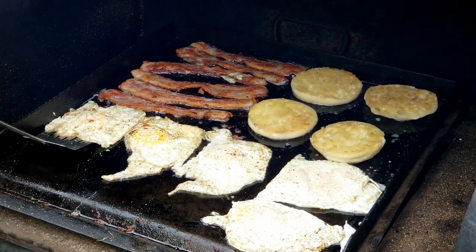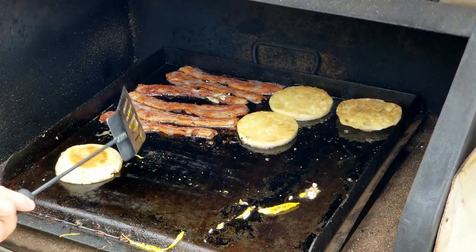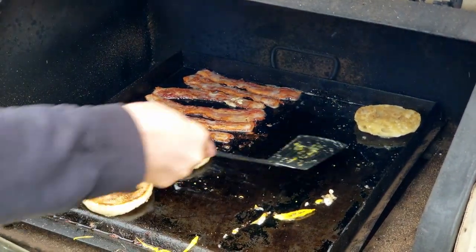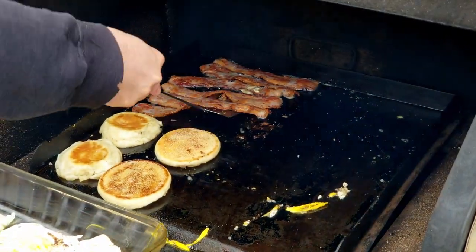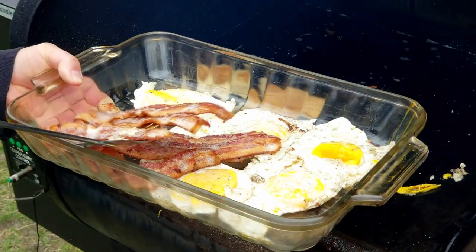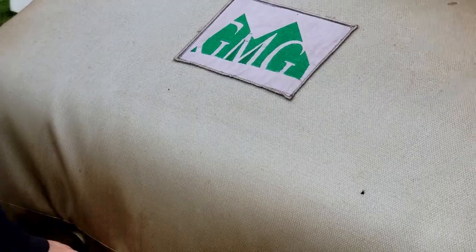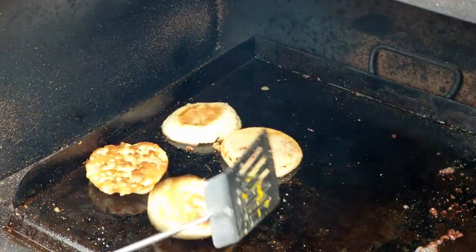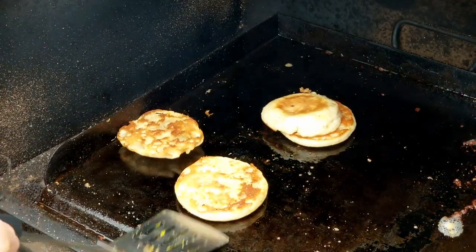I like a little bit of a runny yolk that I can dip in — not the one I broke here. So we're going to get these off, flip these back over, and try to get a little more crisp on this side. Look at that bacon, that looks pretty amazing. Give those about 30 more seconds. We left these on a couple more minutes — oh yeah, that's what we're looking for. A nice crisp on each one of them, that is exactly what we are looking for.